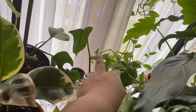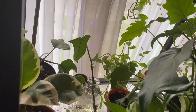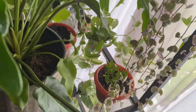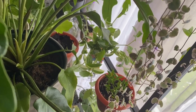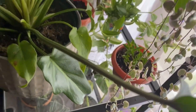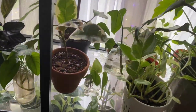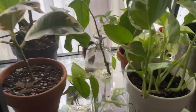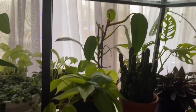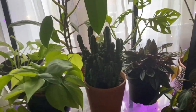Right here I have some variegated tradescantia — just some cuttings. I got the main plant from a local seller; it's a really huge one that I'll show during the kitchen plant tour. I decided to take some cuttings and see what they do in different lighting conditions. I'm not the biggest fan of tradescantia, but I took it as part of the plants she was selling.